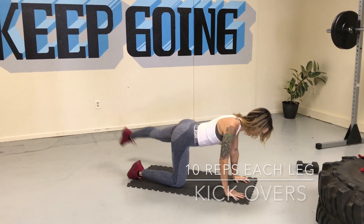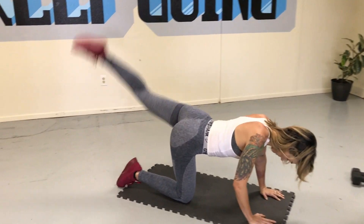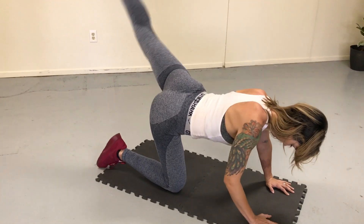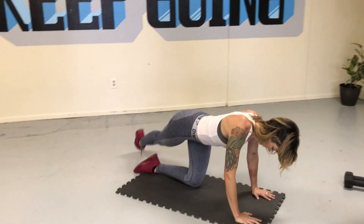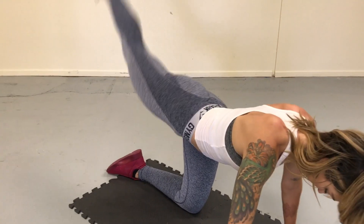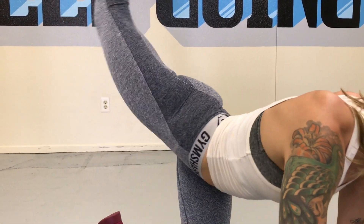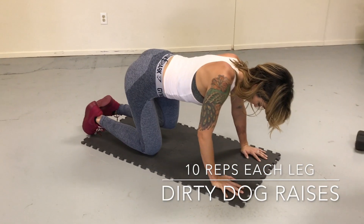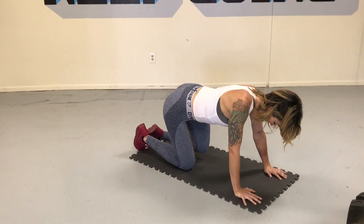Moving on to kickovers. Start with your foot on the outside of your mat, kick up and over as if you're kicking up and over an arch — 10 reps each side. Each time you kick up and over is one rep. Switch and do the other side, kicking up and over with every rep. Then burn out the glute at the end with dirty dog raises for 10 reps each side. Take your time — make sure you're really working on your mind-muscle connection, focusing on engaging the glute throughout.